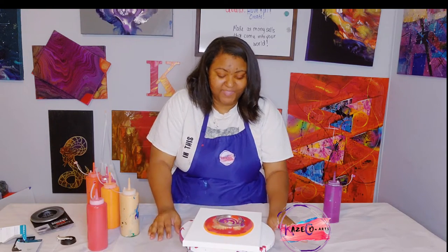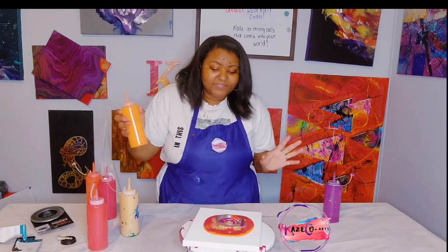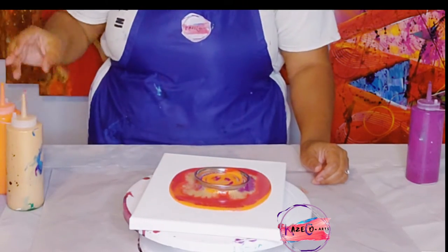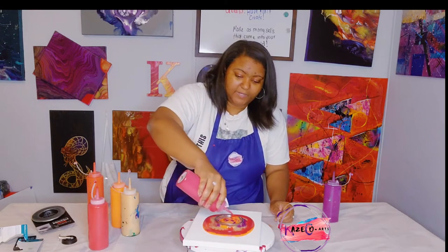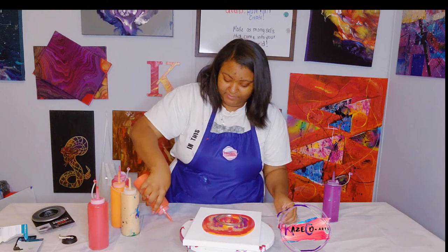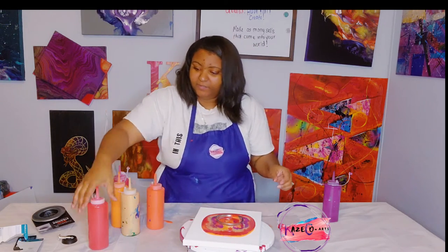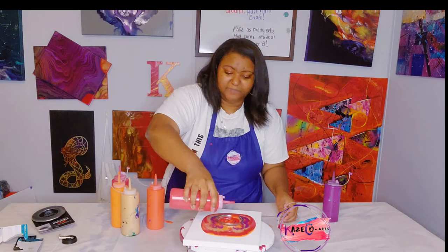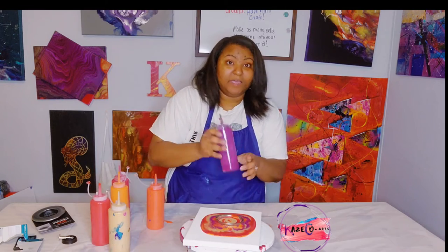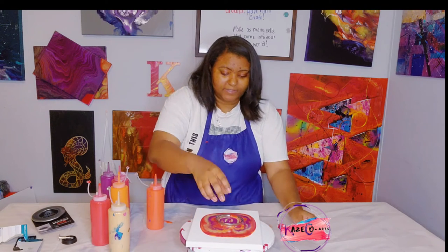I can see the dioxazine purple in there already — I'm not sure if you can see it. I'm going to add a little more cadmium orange, then quickly the pyro red, then cadmium red light hue — trying not to get any clumps in there — then naphthol red one more time, the gold, and then dioxazine purple. All these beautiful fall colors.